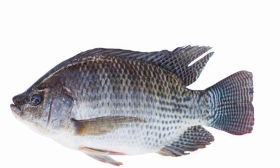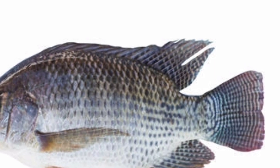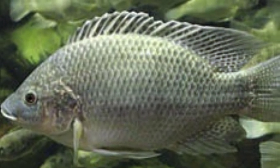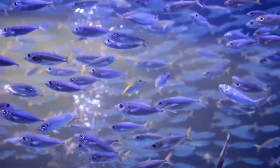The need for monosex culture arises because tilapia is a rapid breeder. This fish can produce a large number of young ones in a short period. When both male and female are present in the same pond, a large amount of energy is wasted for breeding. When only male or female is cultured in a pond, the entire energy is used for growth.